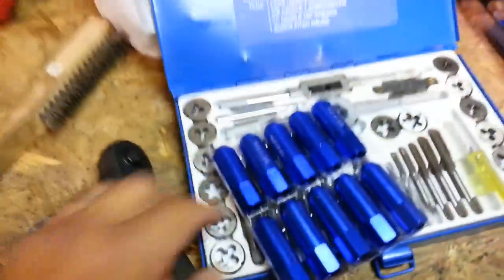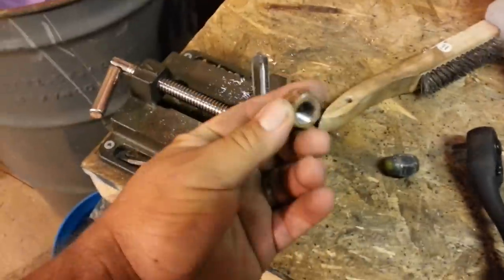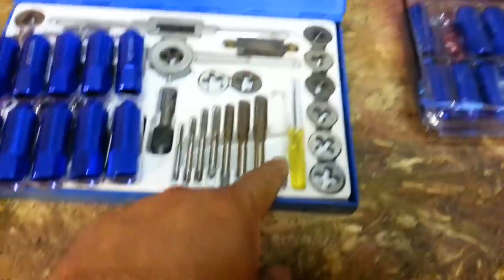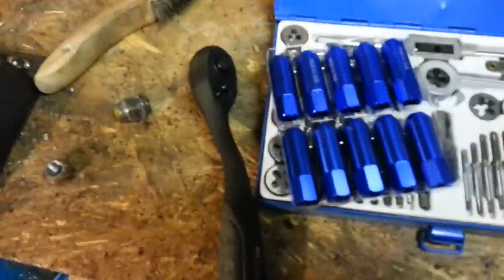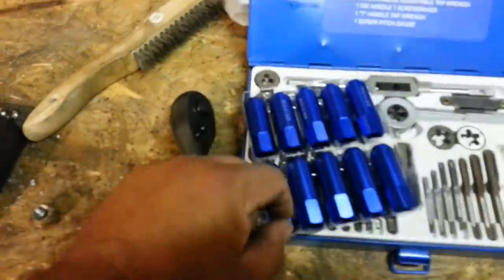Luckily I have a cheap tap and die set and this one is the one that fits — I don't know what size it is but it's the biggest one on this side. I don't know sizes. I've already done one and it works, so all I got to do is put that on there, re-thread it down, and it'll fit right on there. I'm about to go out there and check to make sure these ones fit and then just swap all these out real quick.